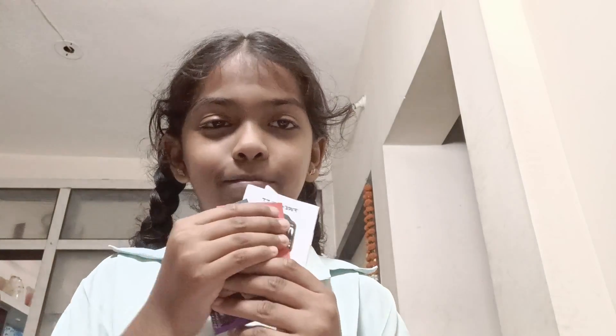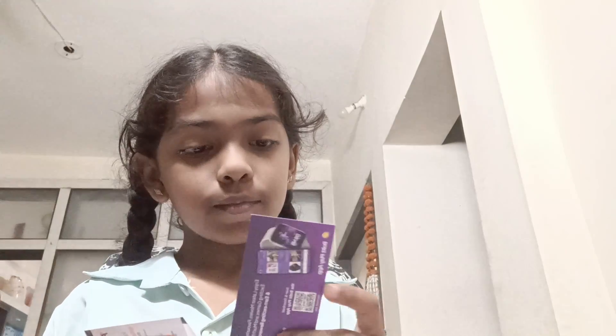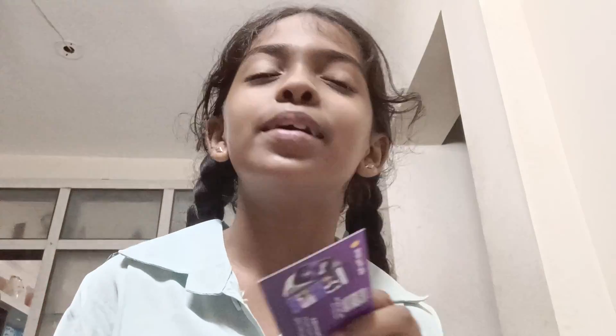This is a heart rate sensor. Inside the box there is a manual and warranty card.